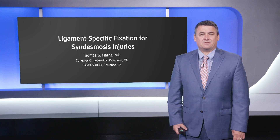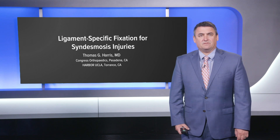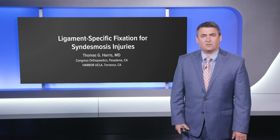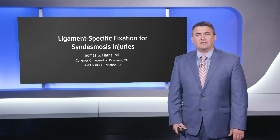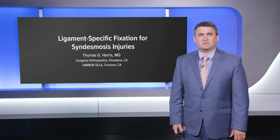Hello there, my name is Tom Harris. I'm out in Congress Orthopedics in Pasadena, California, also the Chief of Foot and Ankle Orthopedics at Harbor UCLA. I want to go over a case with you regarding ligament-specific fixation for syndesmosis injuries.